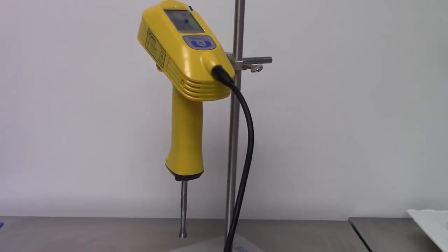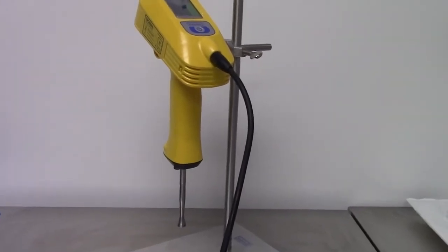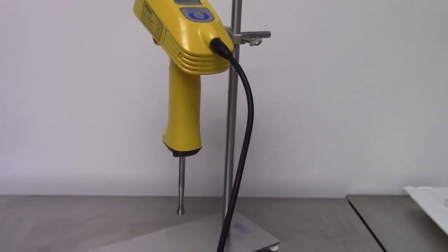In today's video, we're going to calibrate the unit. The unit should be powered on, and the sonotrode should be completely dry.